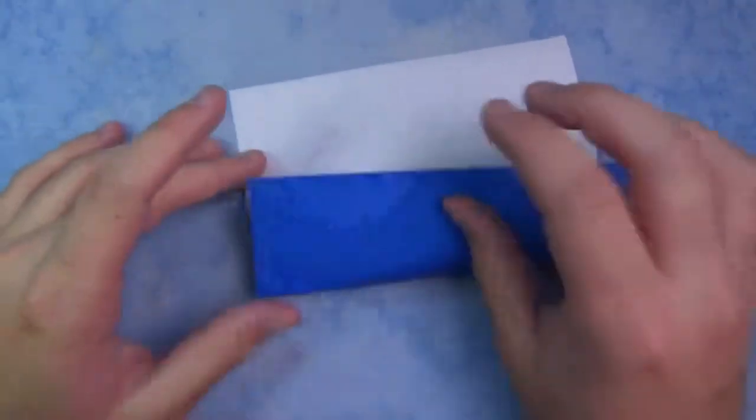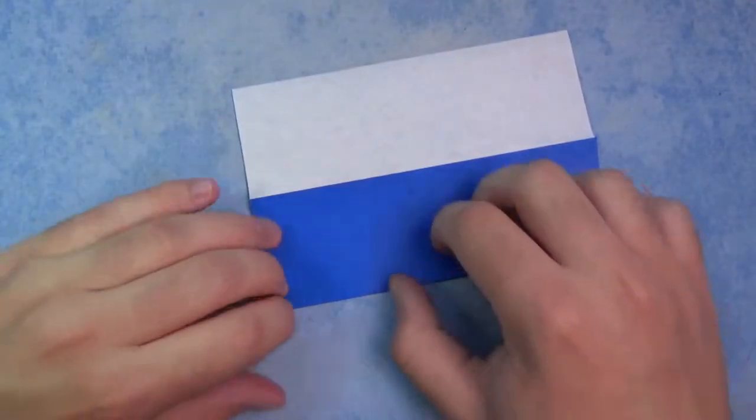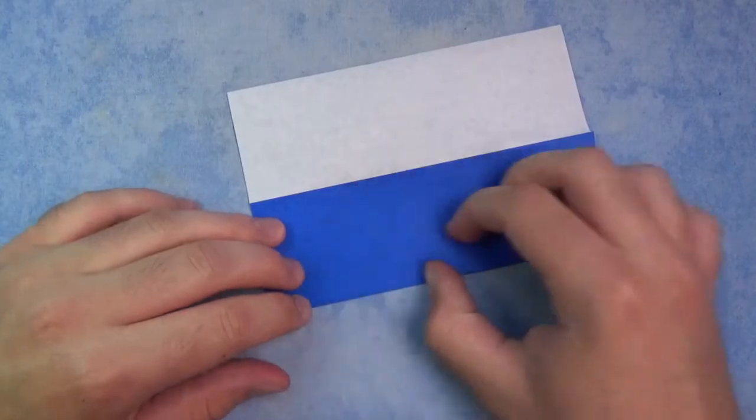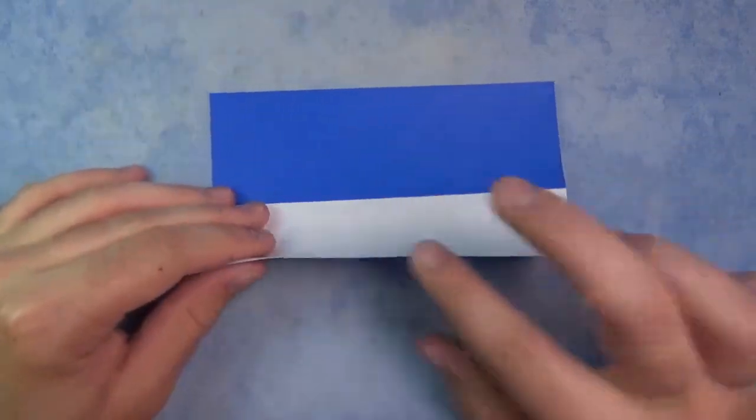Now take this edge and fold it to your pinch marks. And rotate, and fold this edge to here.